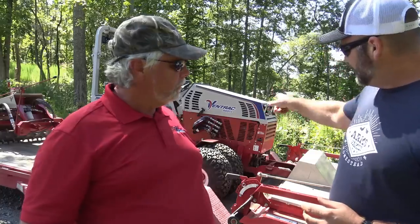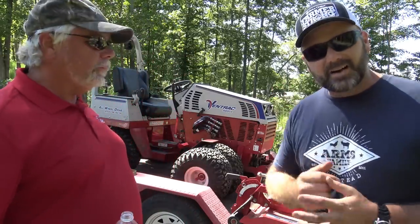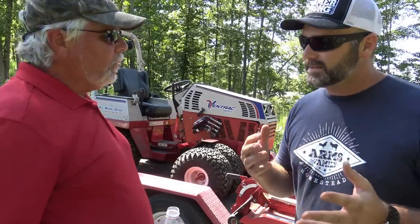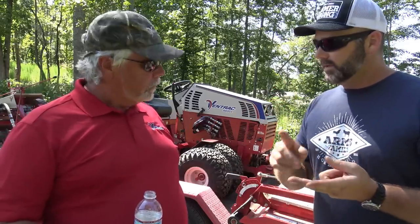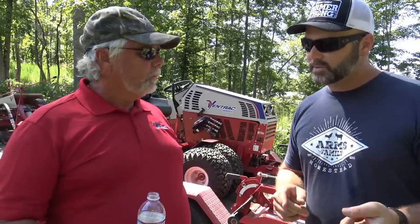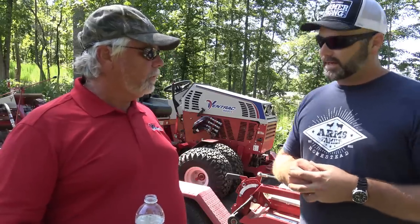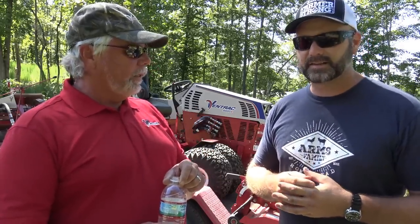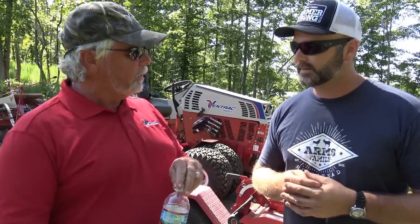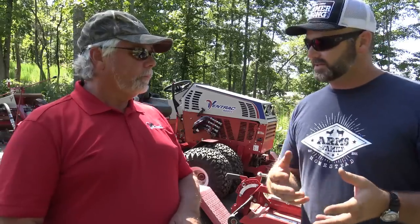The power rake has carbide-tip tines, it spins constantly, and it has a hydraulic filter on it. You'll notice this Ventrac is a 4500Z — ours is a 4500Y. What's the difference? The Z is a Kubota three-cylinder gas engine; the Y is a three-cylinder diesel. The diesel only runs on diesel fuel, while the Z will run on propane or gas. It's 32.5 horsepower versus 25, and the 32.5 horsepower is because of Tier 4 emissions compliance.